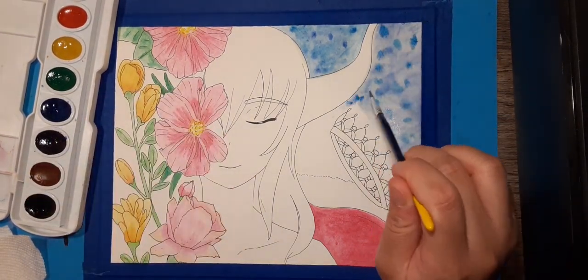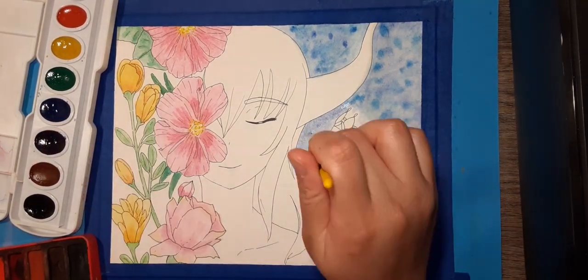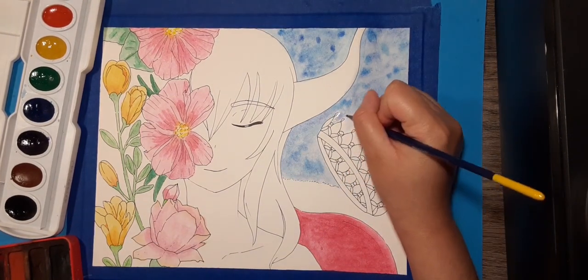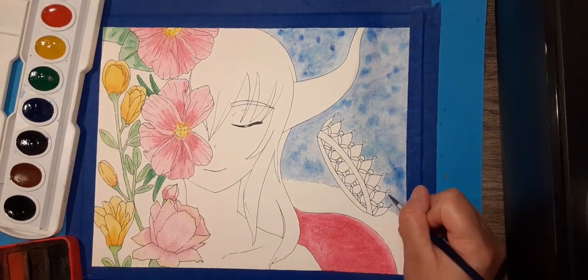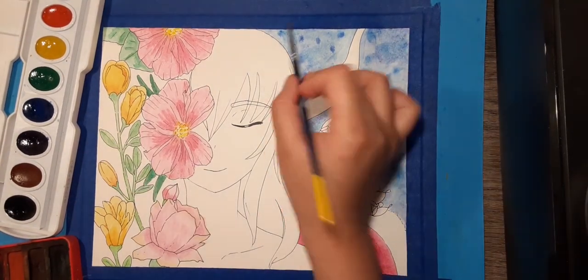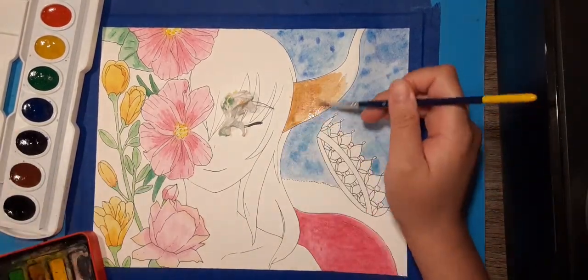I did not do the water completely around the crown because I wanted to paint it yellow first before going in and adding the blue effects — this was to avoid turning parts of the crown green. For the horn, at the beginning I wanted to make it black, but as I looked at the yellow flowers I decided to make the brown somewhat close to that yellow. Also, I don't know what any of these flowers are — I just Googled pretty flowers and drew them on the paper.